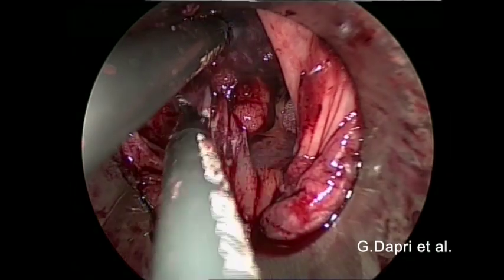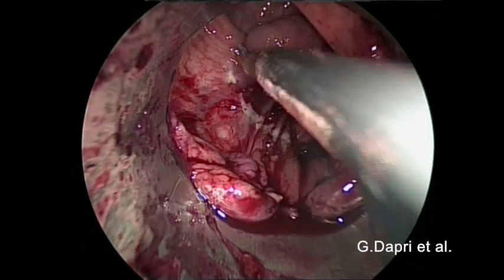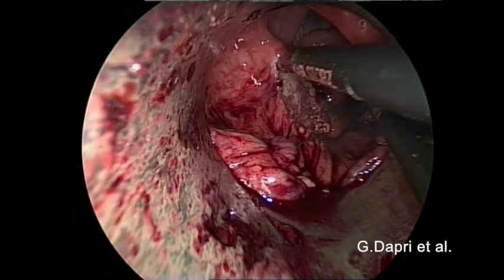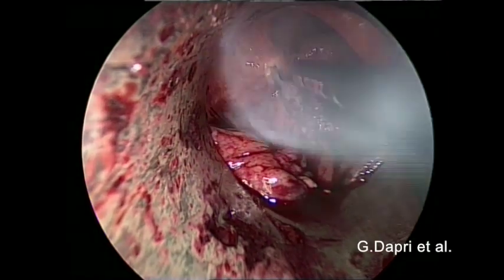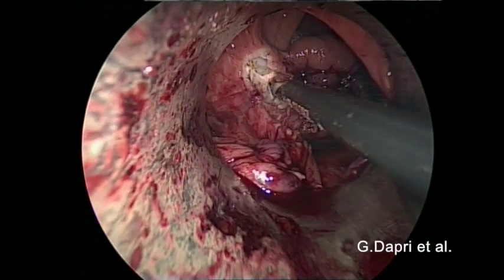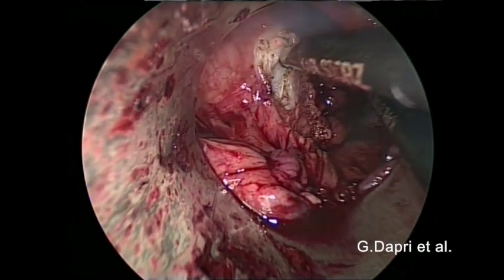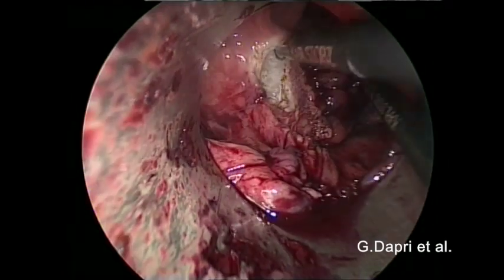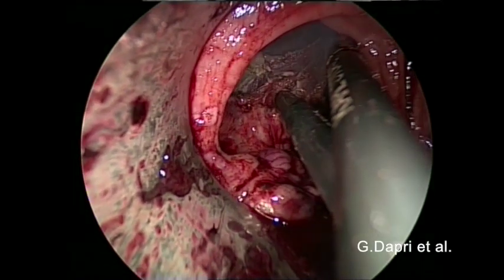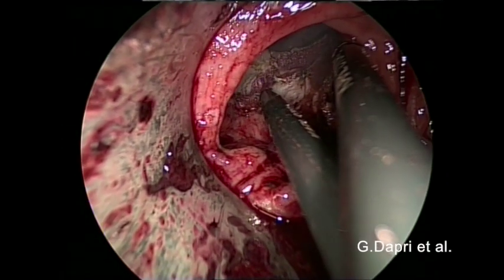The second polyp's resection margin is marked with the coagulating hook. Due to the major fixation of the polyp and the preoperative stage, which was UTIS T1N0, a full-thickness resection was decided to be performed. The dissection is first started laterally, and the coagulation hook is continuously used.